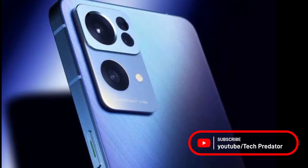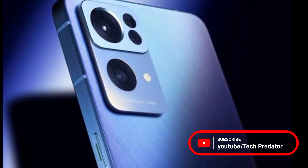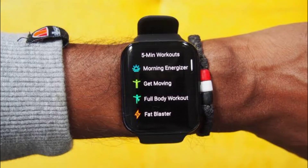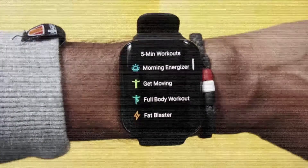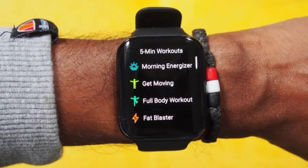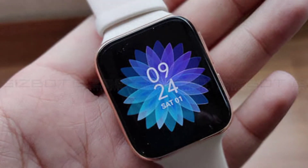What's up guys, this is Tech Predator. Oppo just launched the new Reno 7 series bringing in flagship features with an attractive price tag. The launch event also saw the Oppo Watch Free launch, which packs features of a typical wearable. Coming in as the younger brother of the first-gen Oppo Watch, the new smartwatch has several upgrades.